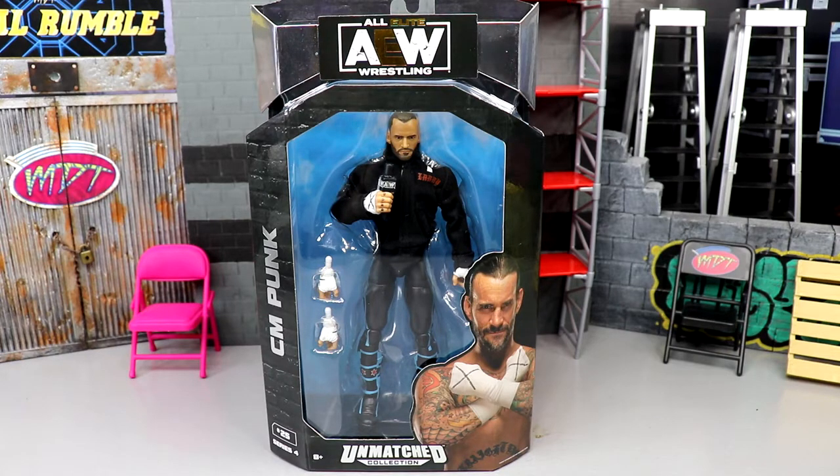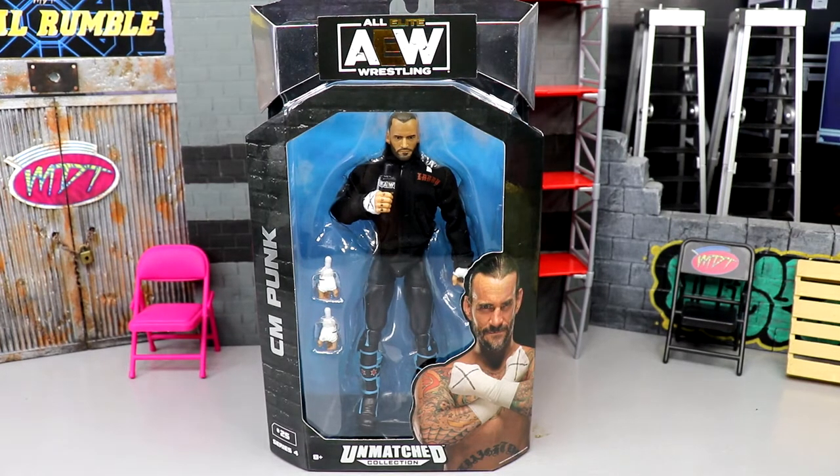This is our first official CM Punk mass-produced action figure of this style and articulation, in this scale, mass-produced for retail by a major company in the US — first CM Punk figure since 2014 with the Elite 29 CM Punk. I could be wrong, there may have been one more after that, but I'm pretty sure this is our first AEW iteration, our first Jazzwares AEW Unmatched iteration of CM Punk.